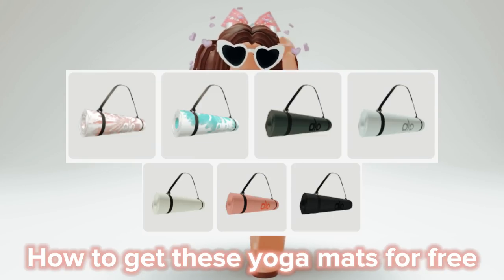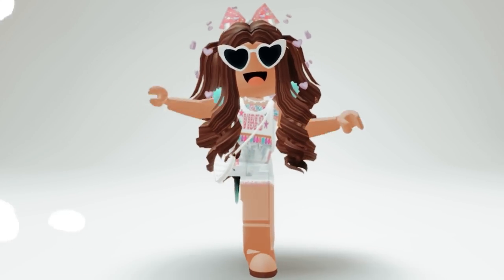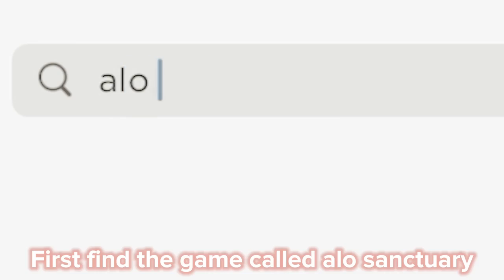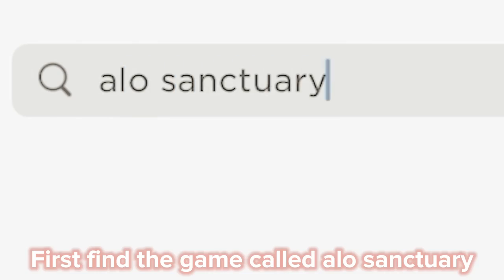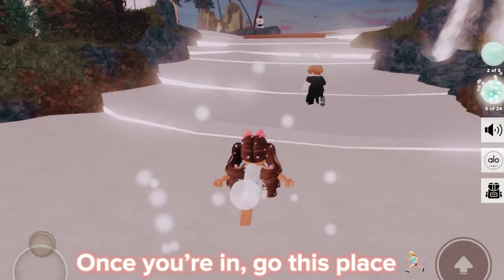How to get these yoga mats for free. Don't forget to like and subscribe. First, find a game called Yellow Sanctuary. Once you're in, go to this place.